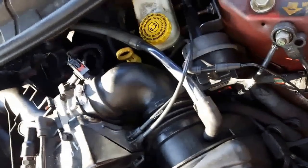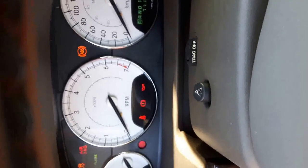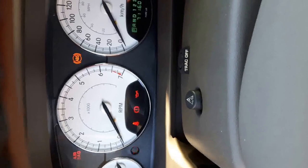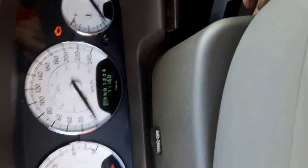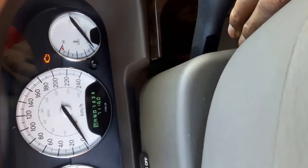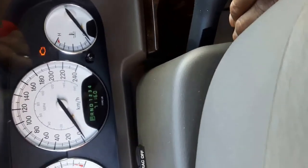Now let's start it — usually after a throttle clean you may have to press the gas a little bit as it tries to start. Now it's started. Give it a little gas to clean up — there we go.